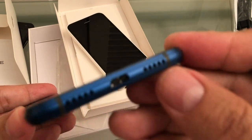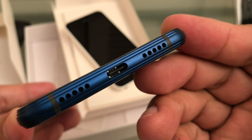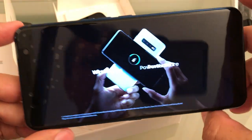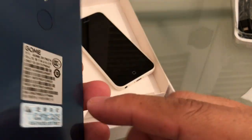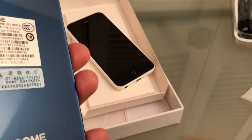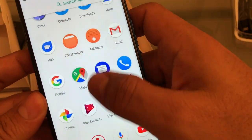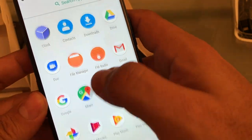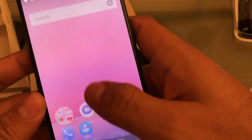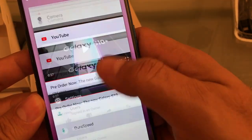Let's check the speakers guys. Yeah, this is the speaker right there. The speaker is okay — it's loud, but it's not great. I would say the weakest point of this phone is the speaker.